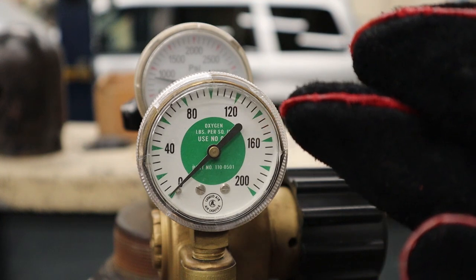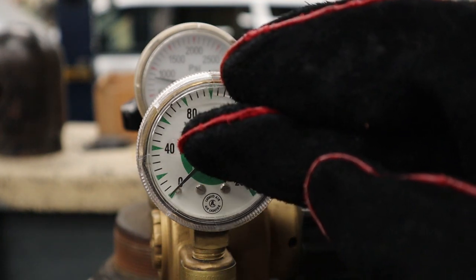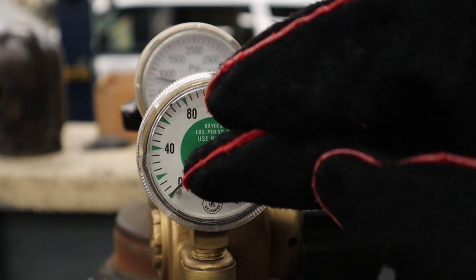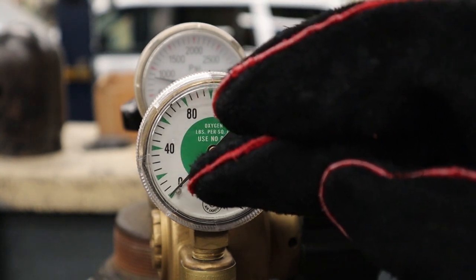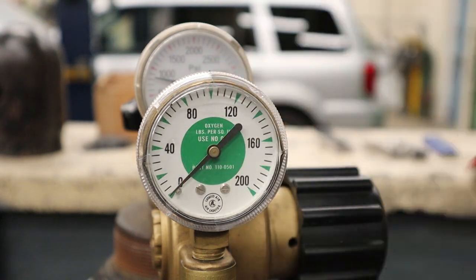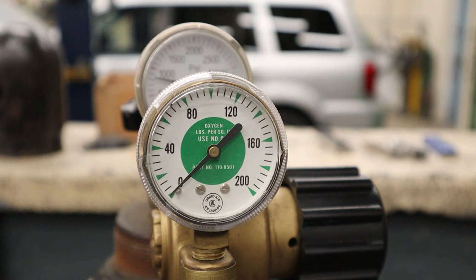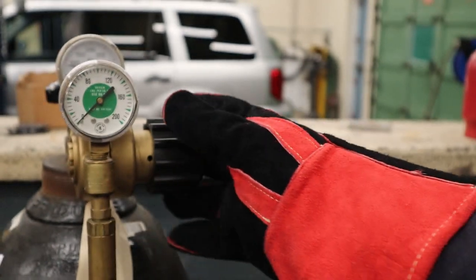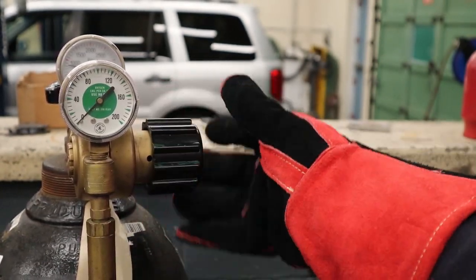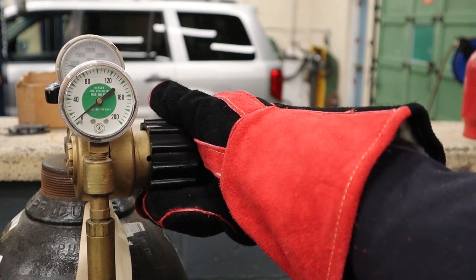Now set 5 PSI on the regulator for oxygen. The scale on this gauge is different — the first number we see is 40. So we need to figure out what the markings mean: there's a green arrow at 40, then the next green arrow between zero and 40 is at 20, and there are three stages, so each black line is worth about 6.5 PSI per notch. What I tell my students is to get one notch and that's close enough. Open up the oxygen torch valve, turn the dial clockwise until you get to one notch.